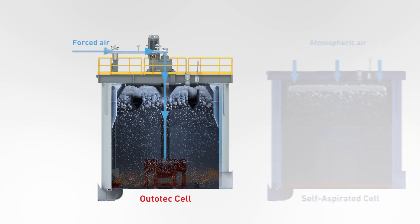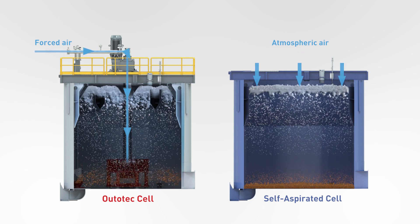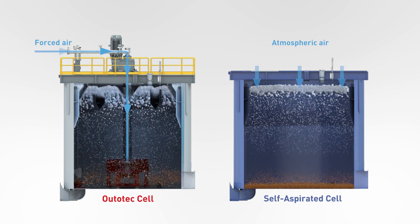In contrast, in a self-aspirated cell, air is being taken from the atmosphere by suction, induced by the rotation of the mechanism, allowing less operational control over the cell performance.